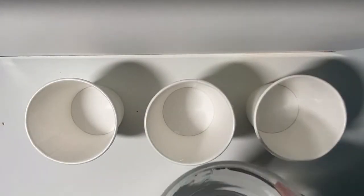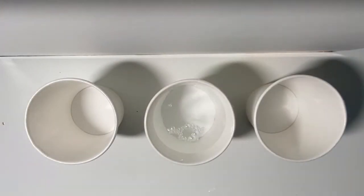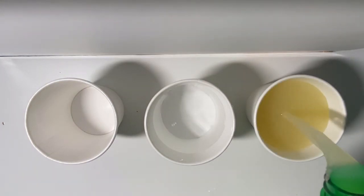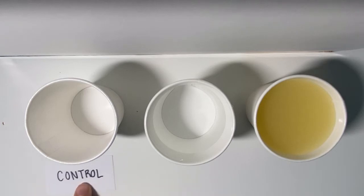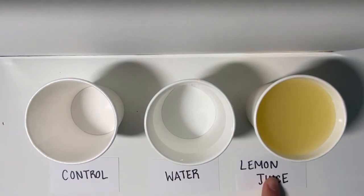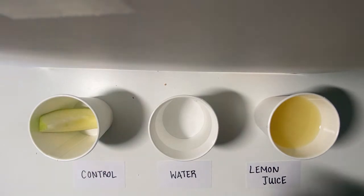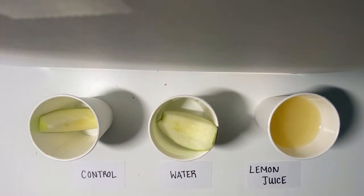Pour each liquid into a different cup and leave one empty. The empty cup will be your control so that you can see the difference between a normal apple and one that has been soaked. Write the name of the liquid on a label and put it near its respective cup. Place one apple slice in each cup.